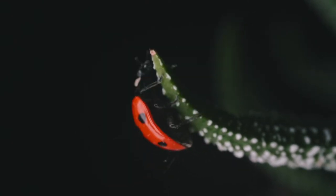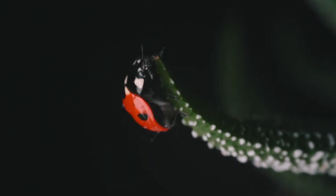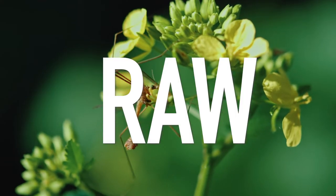Use an ISO at around 100. Set your white balance to auto, and if you shoot in RAW, you can always change this in post-production.